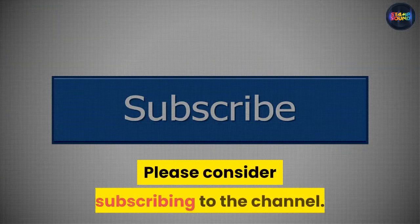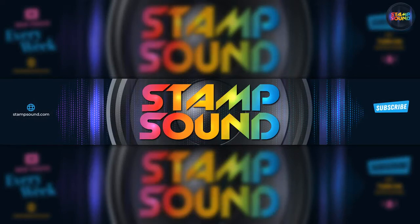I hope you enjoyed this video. Please consider subscribing to the channel. You can find much more by visiting stampsound.com. Thanks for watching.